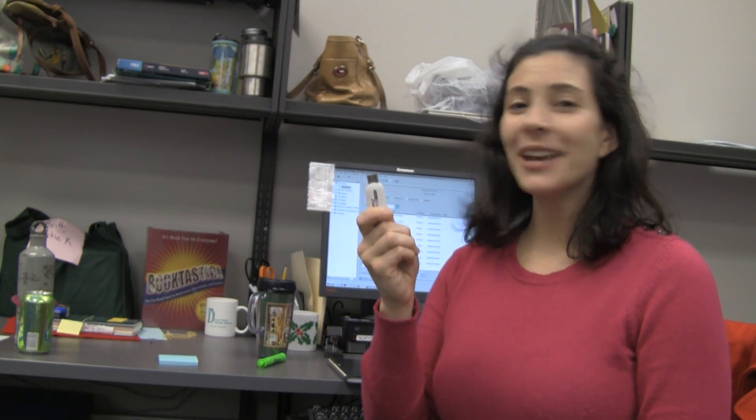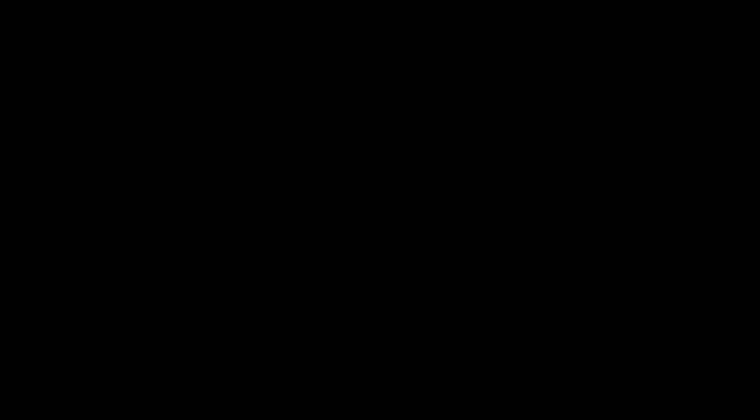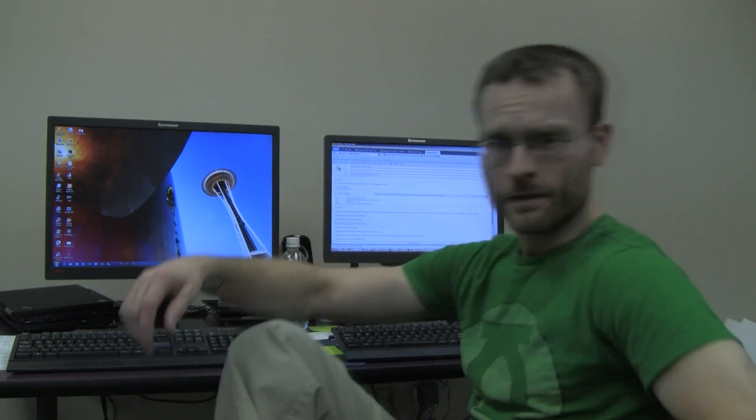And how do I safely eject my flash drive? Well, hello! Yes, you're right. It is very important that you safely remove your e-readers and your USB flash drives. But it really depends on which operating system you're using because there'll be some slight differences depending on which one.